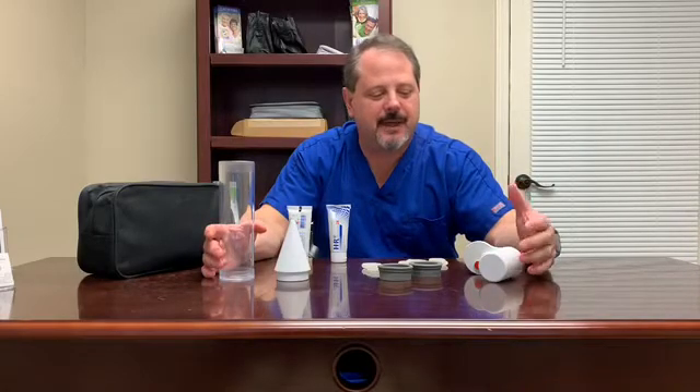Hi, this is Brent with Reach Medical. We just want to share with you the components of the MVP post-evac manual system.